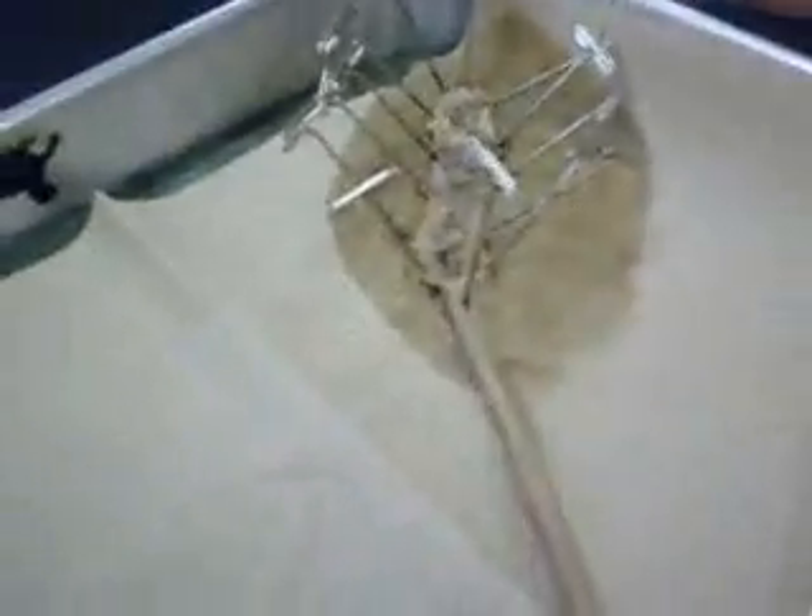Did you know that worms have both female and male parts? They have testicles and ovaries. They're down here somewhere.